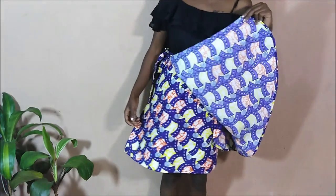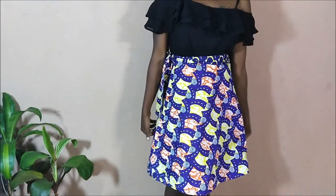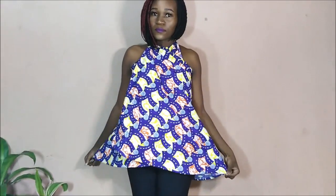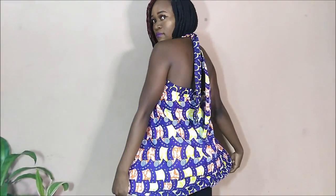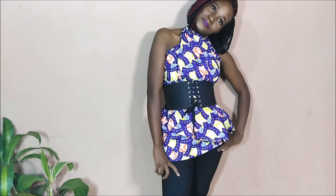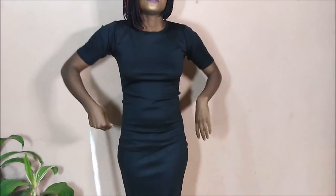Hi guys, welcome back to my channel. Today's video is going to be a DIY project of this wrap skirt. It's like a circular wrap skirt that can also be worn as a halter top.